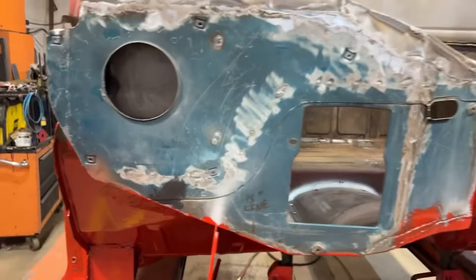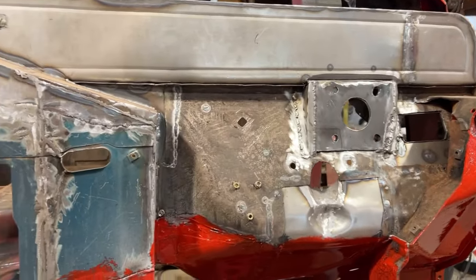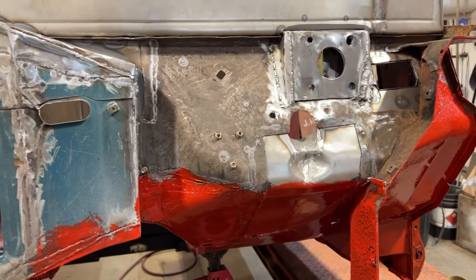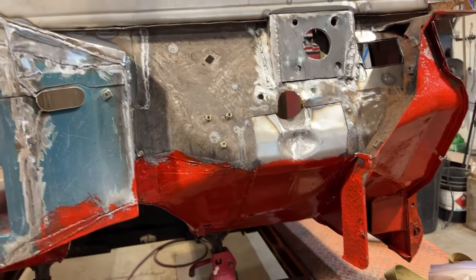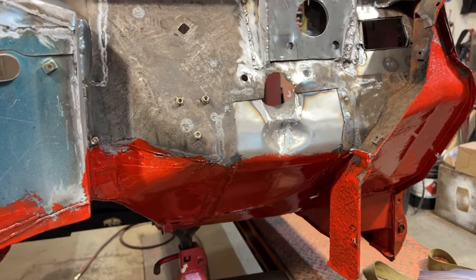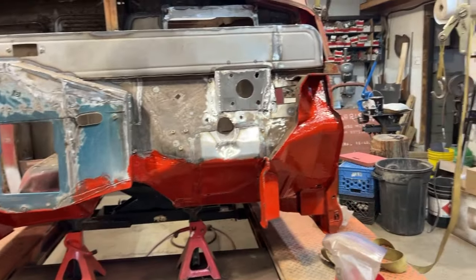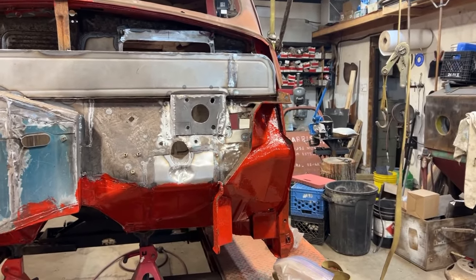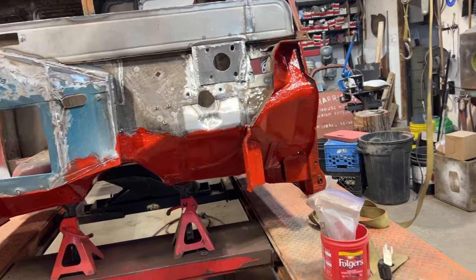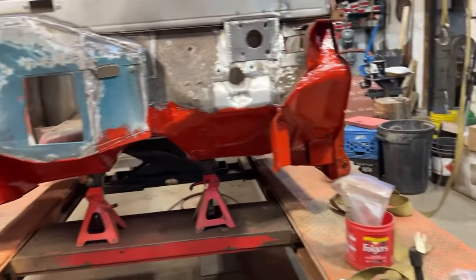I've got seam sealing to do and a little bit of cleaning. Once I get the seam seal and cleaning done, I'll move forward with painting this. I am going with rattle cans — maybe some undercoating — simply because it'll take me three days to get this little piece painted with a sprayer, and I frankly don't have the time. Even if I dilute the paint with acetone to dry it quicker, it still says recoat in 24 hours, so I've got to wait 24 hours per coat.